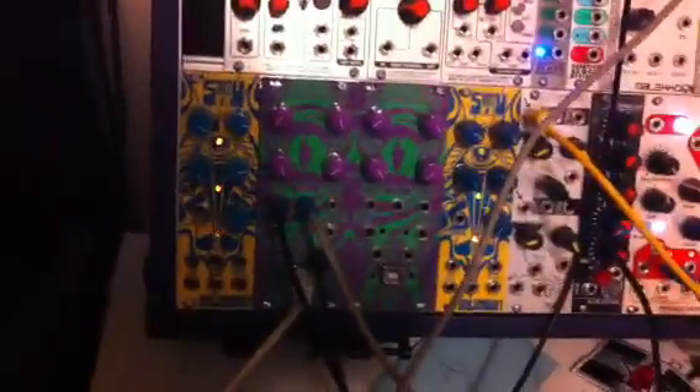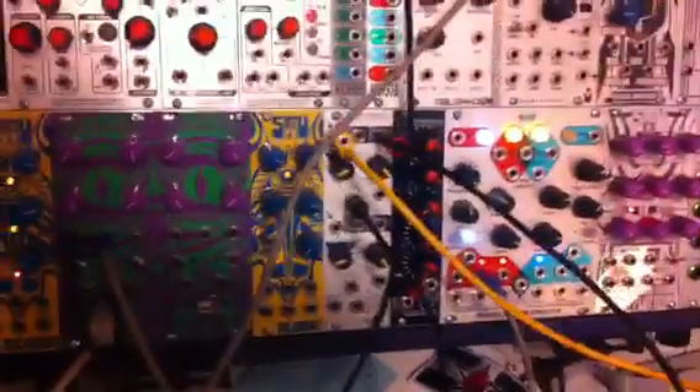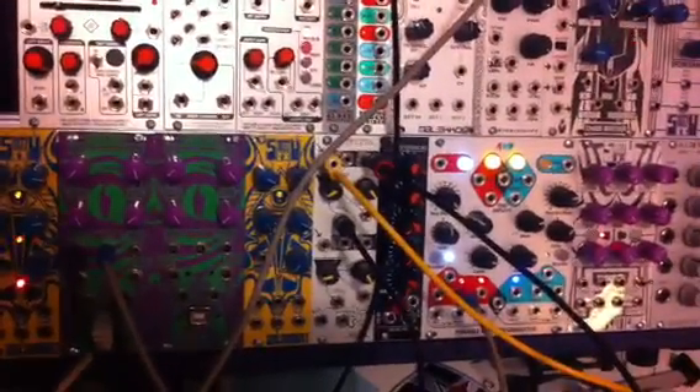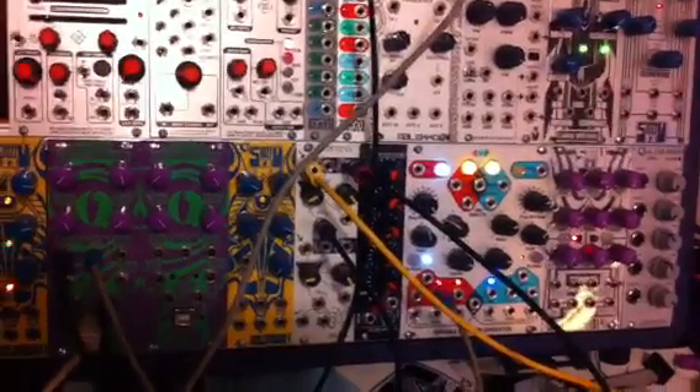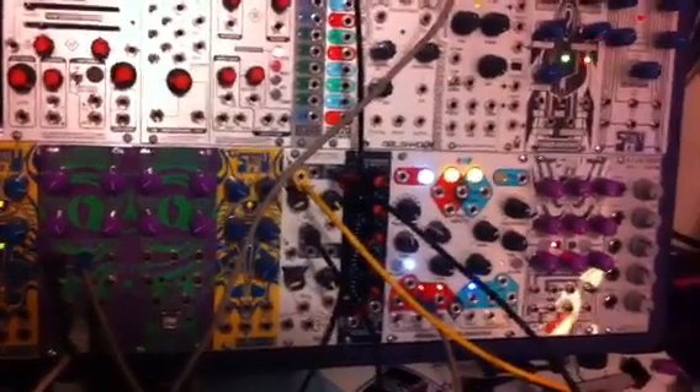I'm now going to take the cable from the ArdCore — it's now done recording. It recorded the CV, and I'm going to plug that into our VCA. It will also make a sound and then decay, just like an envelope.